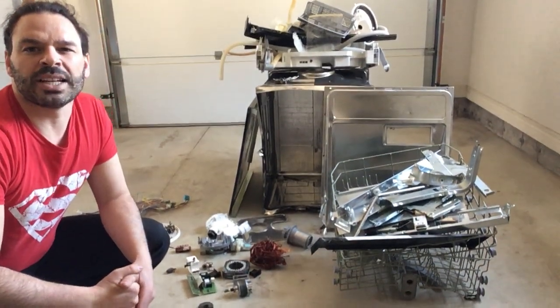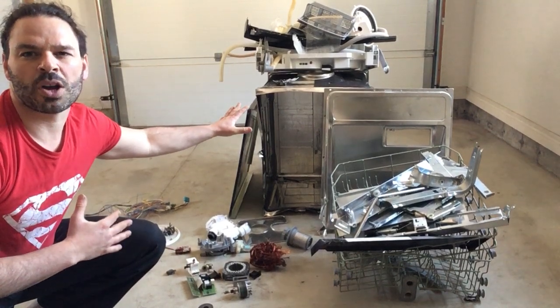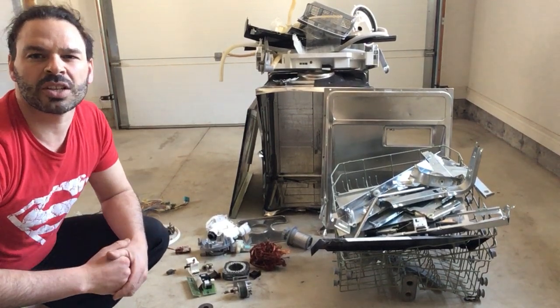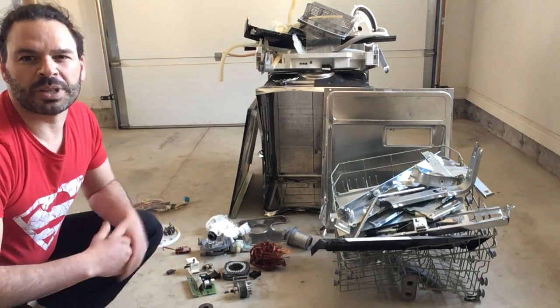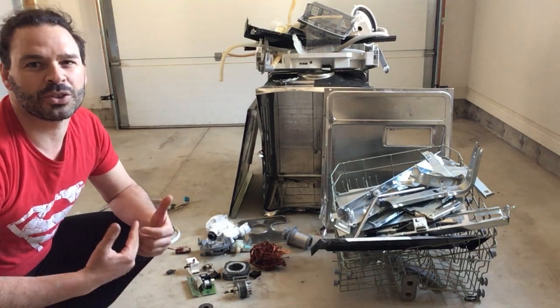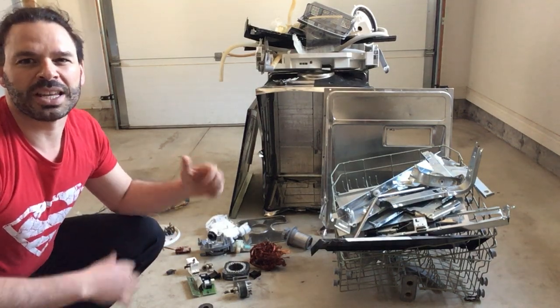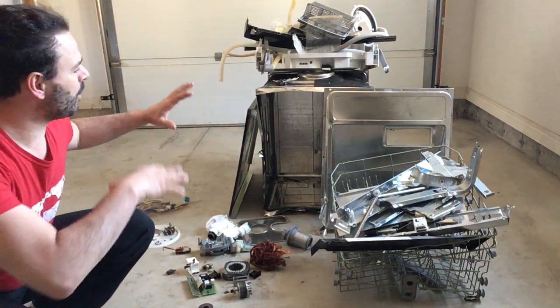Hello scrappers and planet lovers, Tin Man here with another video. Behind me I have a dishwasher that was given to me by my in-laws. Unfortunately it doesn't work anymore and they allowed me to take it to scrap — so thank you for that. Not only did you allow me to have your daughter, but you're also giving me your scrappable materials.